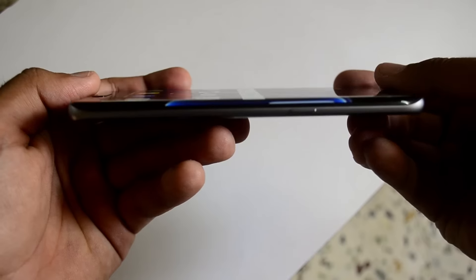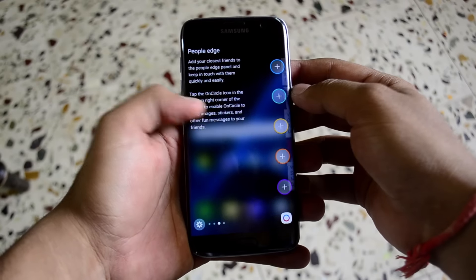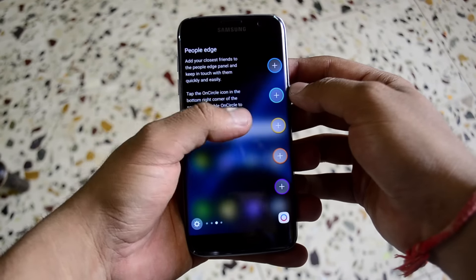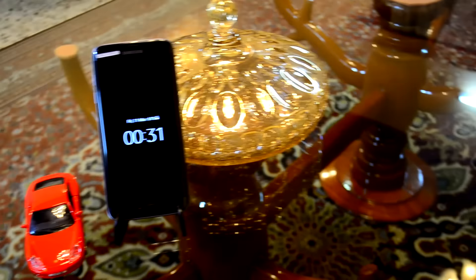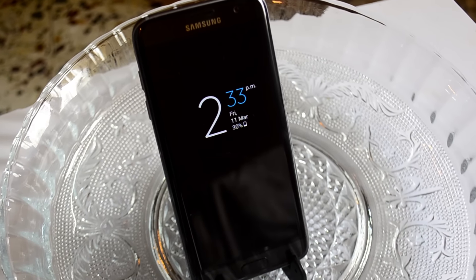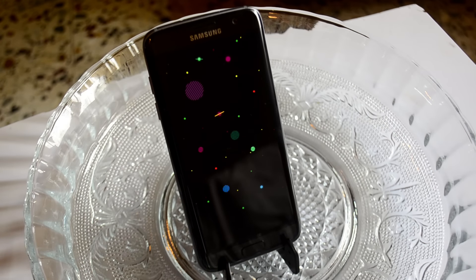The edge functionality last time was a gimmick, but this time around the edges bring more functionality with Apps Edge, Tasks Edge, People Edge, and Yahoo News articles as well. The display also has an always-on mode which basically lights the LEDs of a particular area of the display as if the phone is in standby. You can add a calendar or use an image as well.